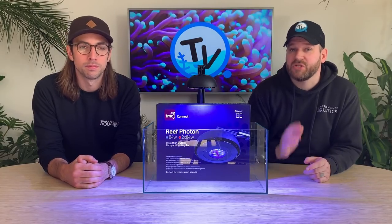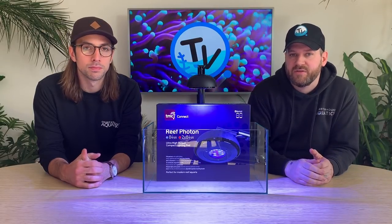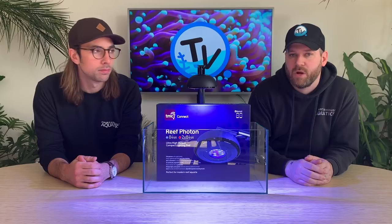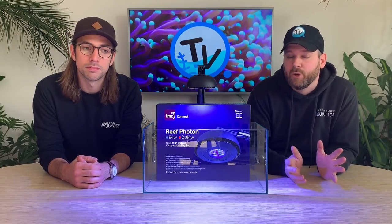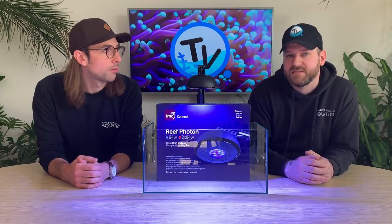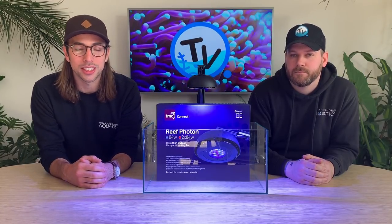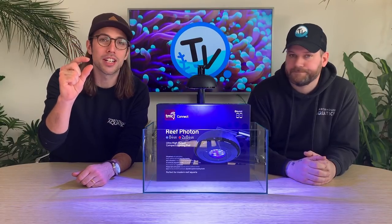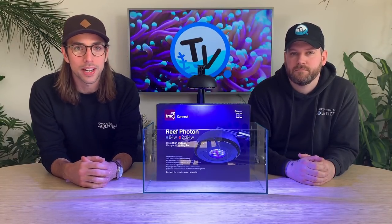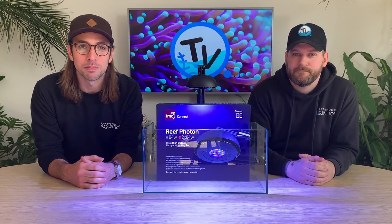So there we have a closer overview of the Reef Photon lights. If you want any more information, head over to the Charterhouse website where one of the team will be happy to help. We'll also put a link in the description with a little more information as well as some prices. As always, if you've enjoyed the video don't forget to give us a thumbs up, make sure you're subscribed to Charterhouse TV, and hit that bell notification button so you don't miss any future videos. Thanks for watching and we'll see you on the next one!